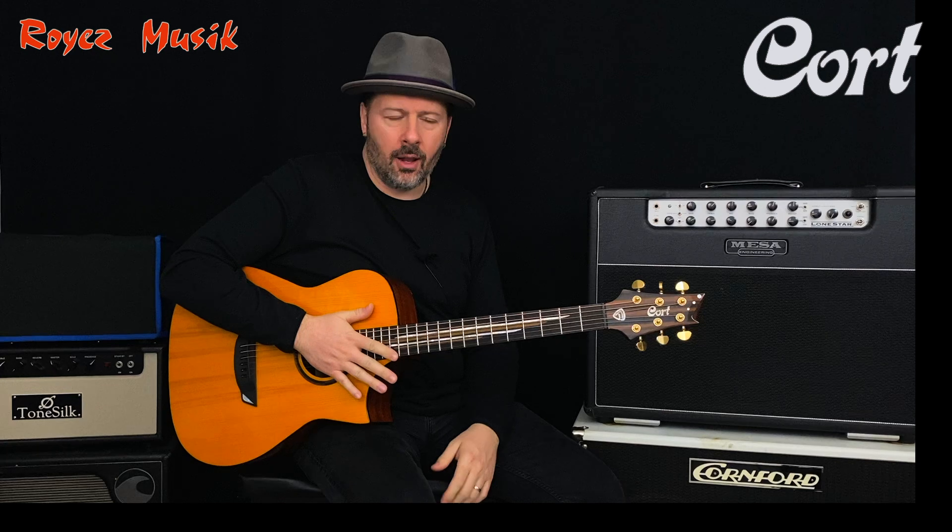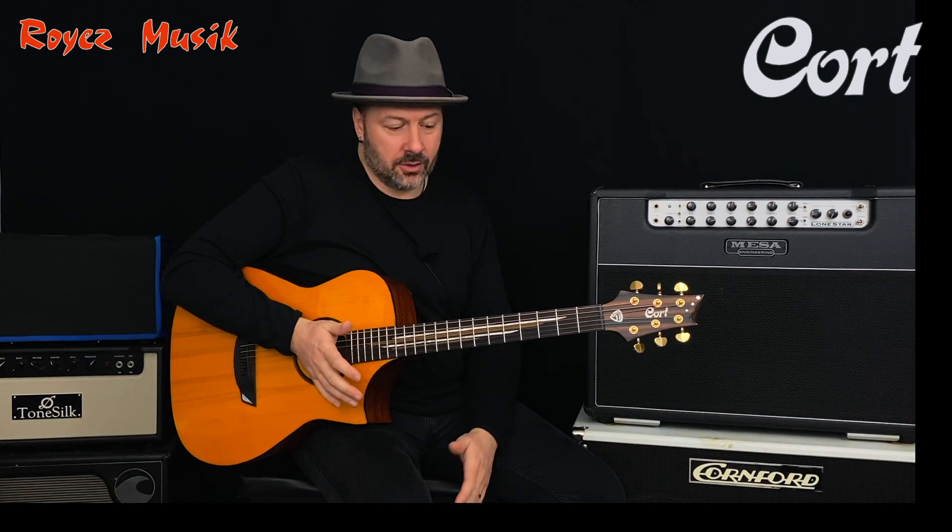Hey, Emeric Silvert here! I'm glad to present you this Cort Luxe model — it's the Frank & Ballet Signature guitar.